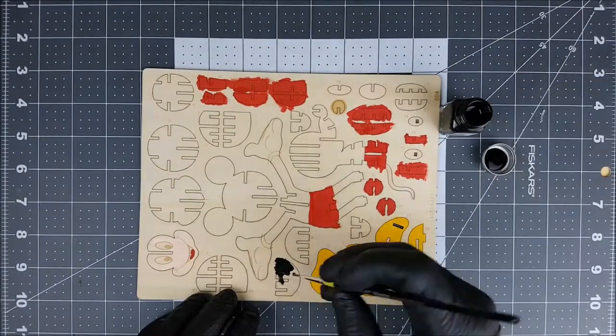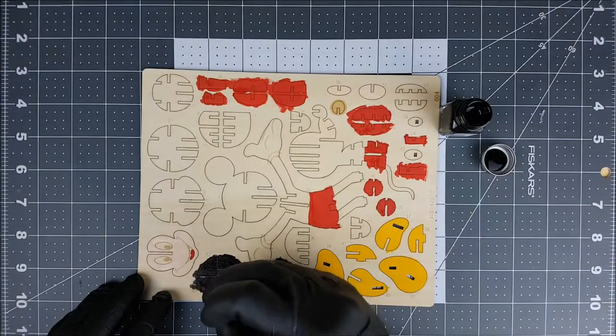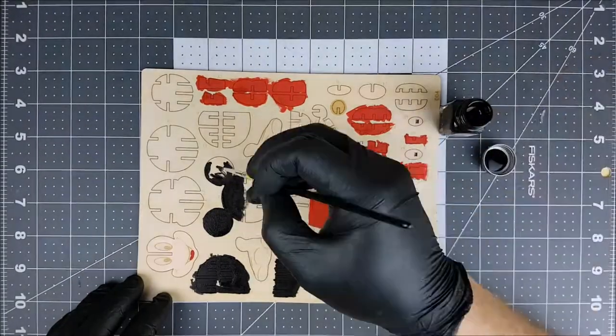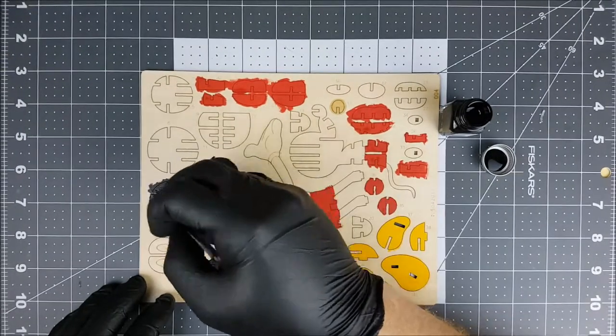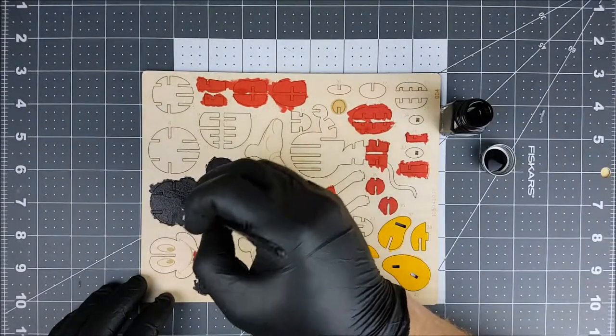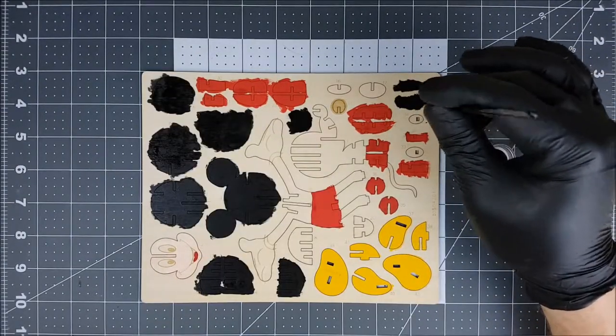There is one thing you need to know before you build this model after painting it: it's going to be a lot harder to get these pieces together. Go easy on this thin wood. If you break a piece, it's broken. Take your time here, Groovers.